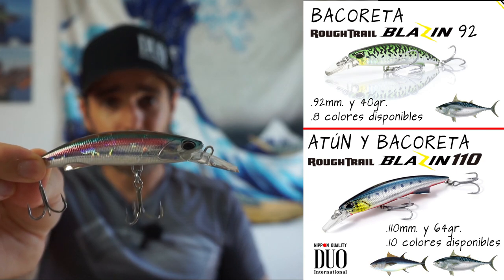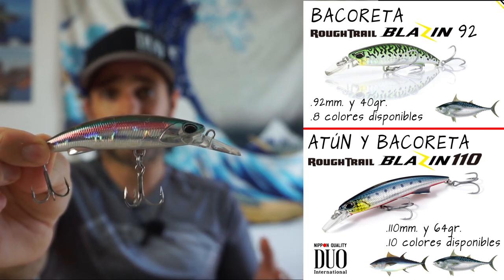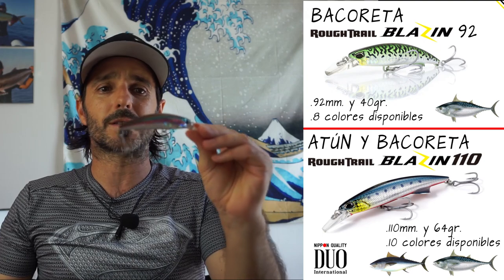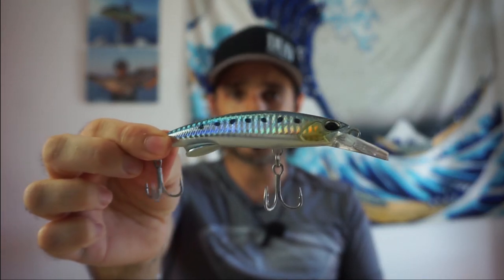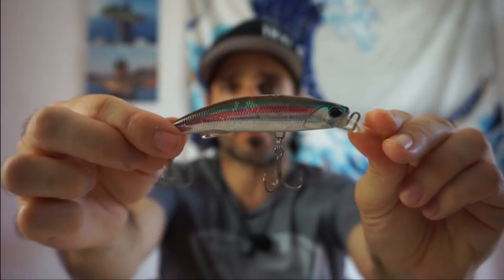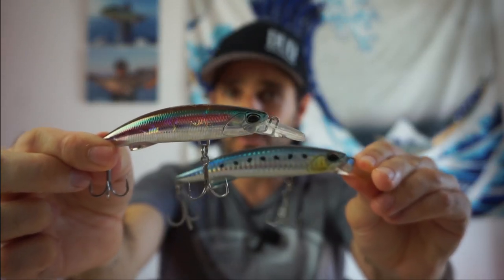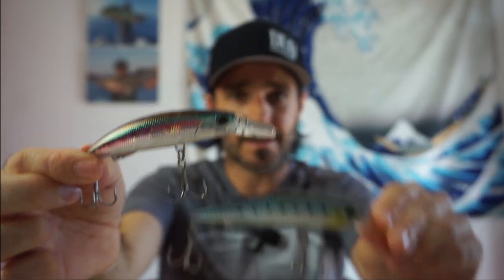El Blazing imita perfectamente un pequeño boquerón o una sardina, que es lo que comen estos peces, y es pesado, lo que nos facilita mucho el lance. Con señuelos pequeñitos y equipos de atún a veces no llegamos ni a 15 metros. Tenemos el tamaño 110, más adecuado para el atún, y el 92, más adecuado para la vacoreta, aunque a cualquiera de los dos tamaños puede picar indistintamente.